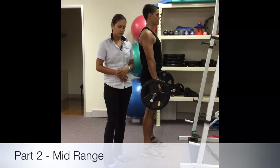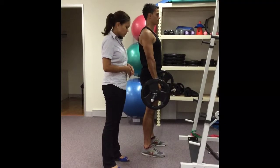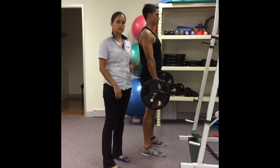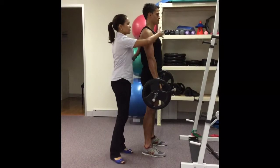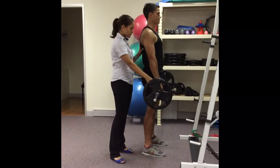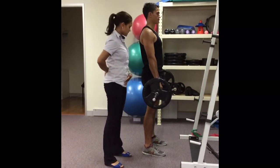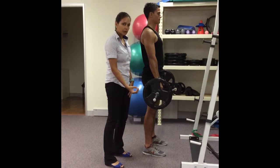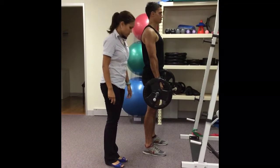Part number two — once you're able to master part one and you've got good technique, you can look at going below the knee level, which is a little bit harder. The same principles still apply: keep your chest up, shoulders over the bar at all times, the back in that neutral position, sticking the hips out to start with, and then your knees will start to follow as the bar goes down.